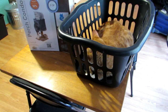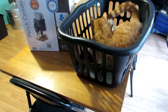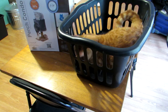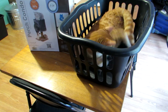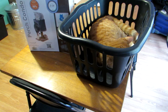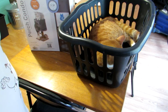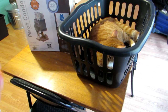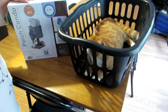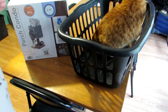Meet Alexander Hamilton, my mischievous fat cat. He is always in the laundry basket and on the table, so I decided he needs a house. I bought a perch condo at Walmart today and I'm going to unbox and assemble it. Welcome to Angie B's house, I'm Angie B. If you like this video, please like, comment, and subscribe.